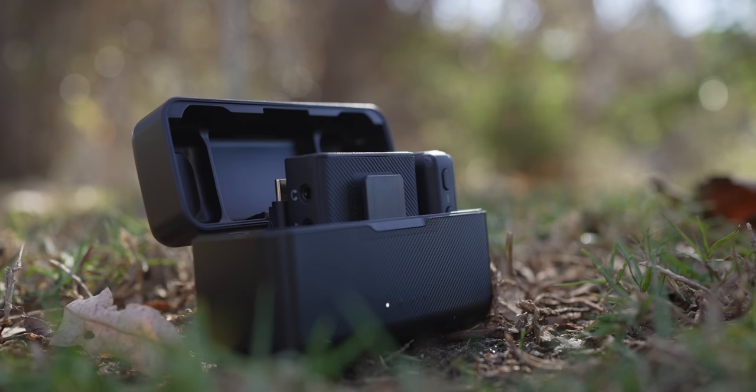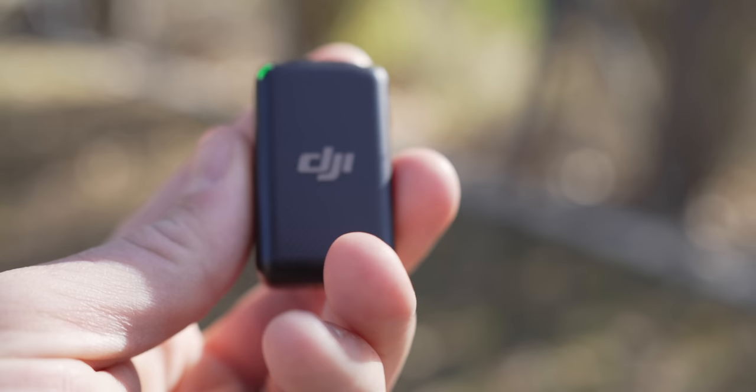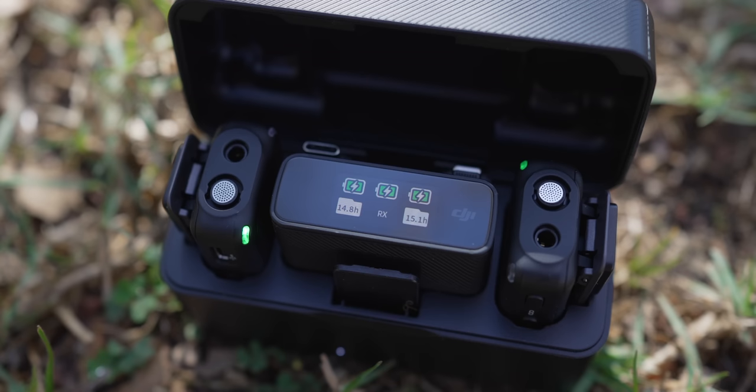In between takes, you can pop them in the case and it keeps the battery charged. You also get two wireless transmitters with this kit, which allows you to mic up two people at once. You don't always need two transmitters, but it's also a good backup if you're just a solo creator — if you need more than five and a half hours, you can just switch out the transmitters. On the transmitters themselves, there's a backup recording so that if there's some issue between the transmitter and the receiver on the camera, you always have a clean backup recording on the transmitter to pull off later.